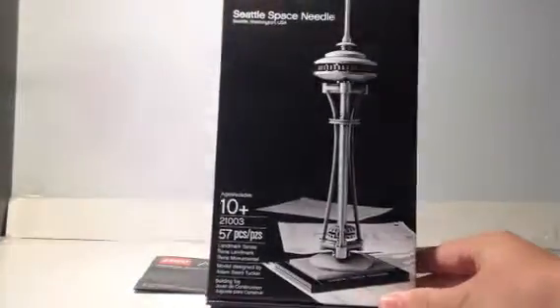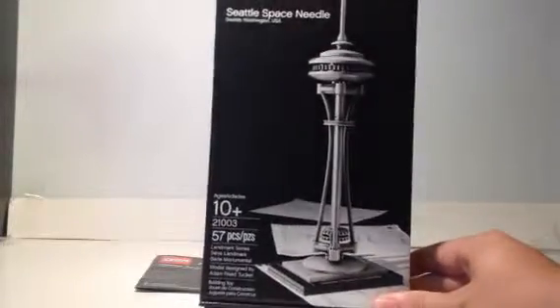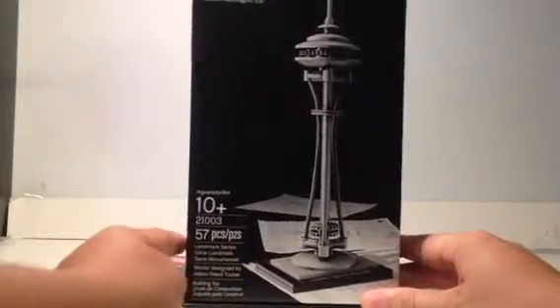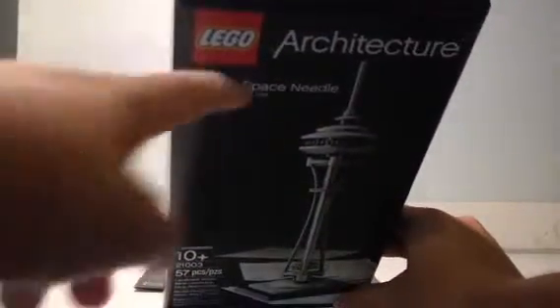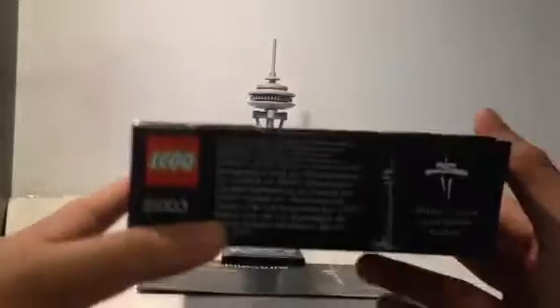First we'll go over the box, which is the smallest of the architecture boxes they do, because this is almost the smallest set ever — I think the John Hancock Center is actually smaller, but I might be mistaken on that. There's the front of it. You can see the LEGO logo and the Architecture logo here. On the top it just says where the pieces are manufactured.